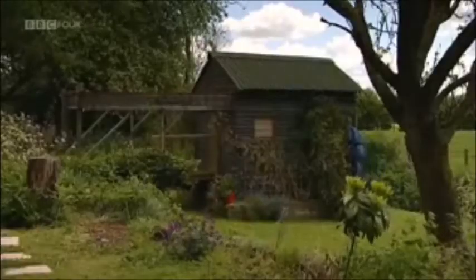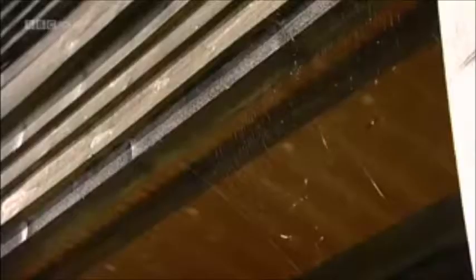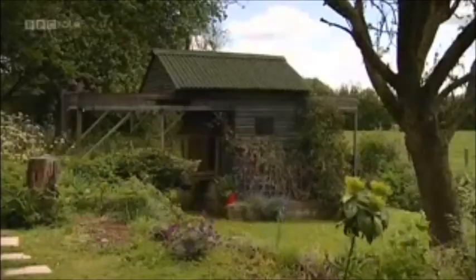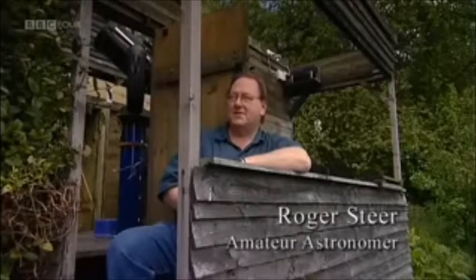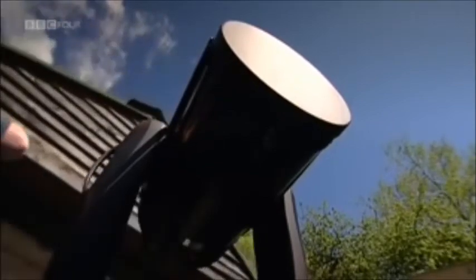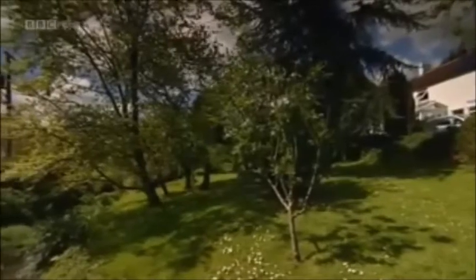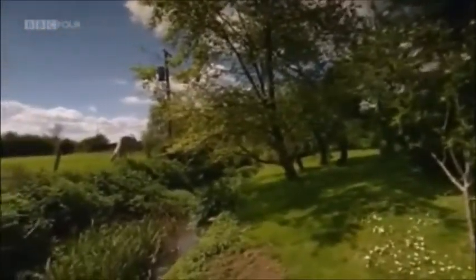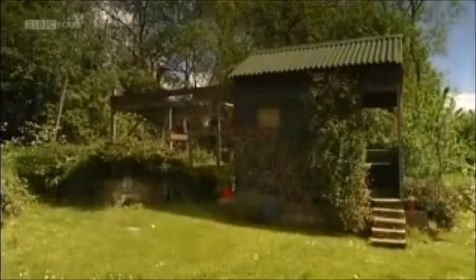The custom of giving your telescope a good home continues to this day, though for some, like Roger Steer from Bristol, camouflaging it in a garden shed is the preferred option. It's technically an observatory. I built it because I found I was taking so long to set up my telescope when I wanted to observe, but I thought if I had a building where my telescope was housed, I could just open it up and be observing straight away. This caused a problem because my garden floods in the winter, so I had to build myself an island first, and then put the shed on top of it.